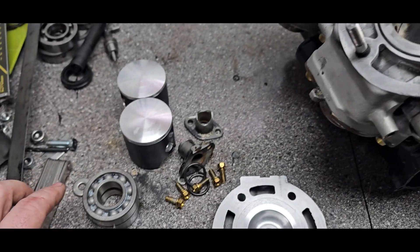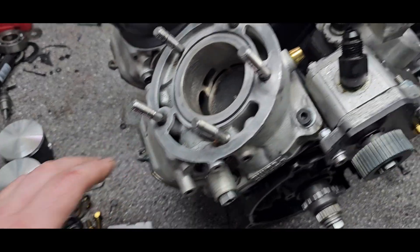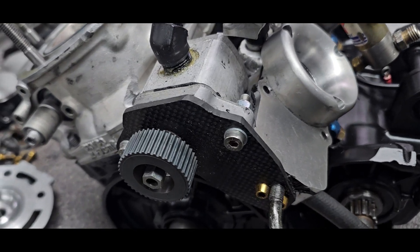I got some new main bearings, and these are water couplings for the heads. Let's look first at the fuel pump setup.